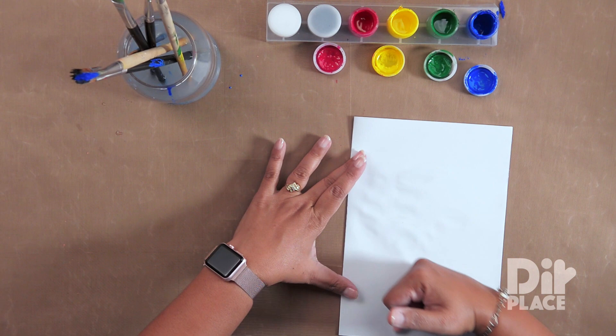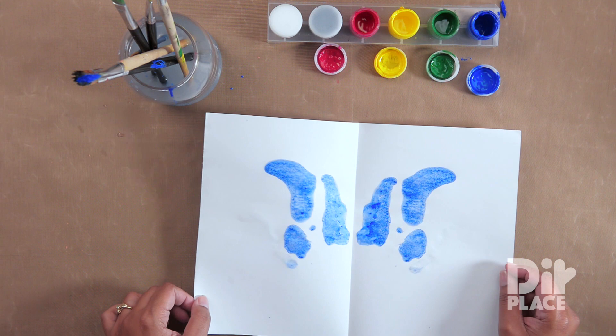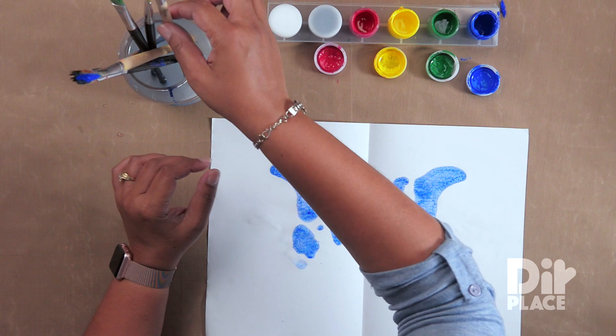Up, across, around, in curves — you just move that paint and let's see what we have after our first color. It starts to look interesting. What's next?